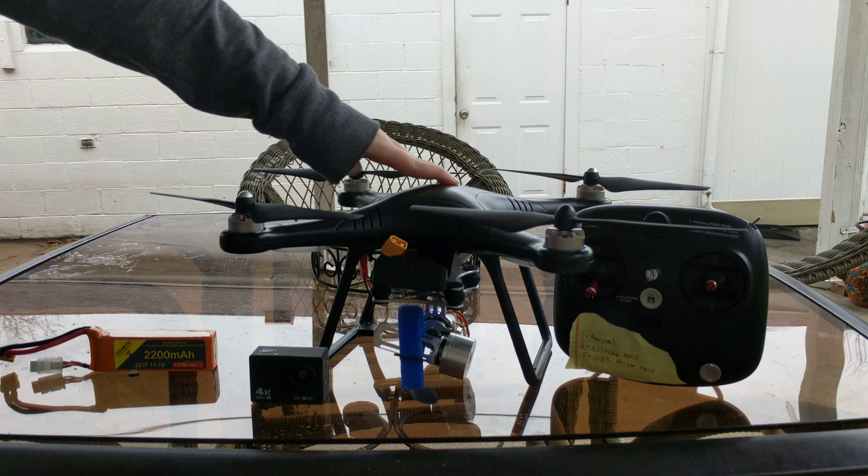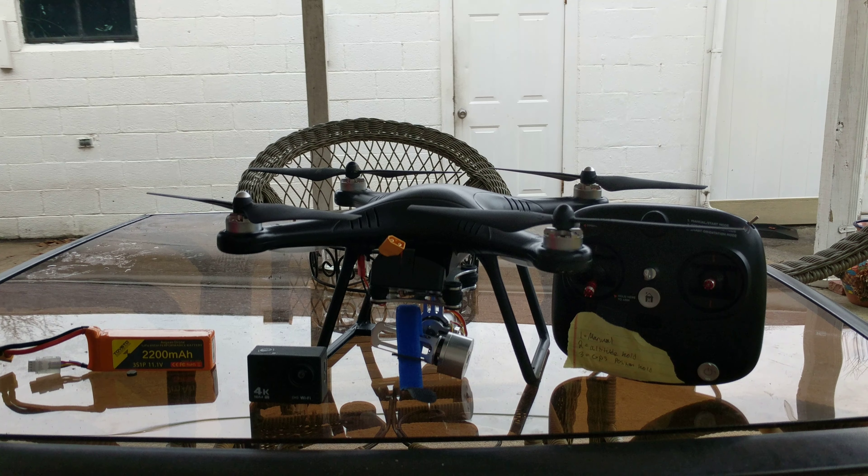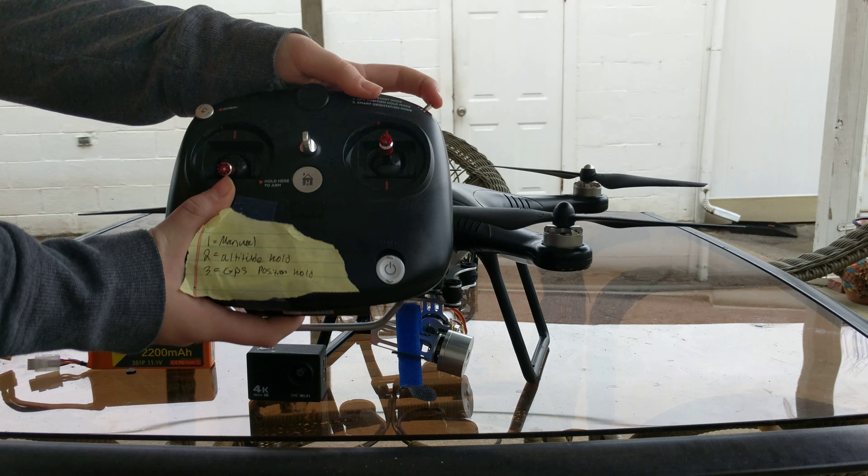Hello everybody, I would like you guys to all meet Bertha. This is Bertha, and she is my Agen V2 drone. I got her on sale for $200, and she is my prized possession.